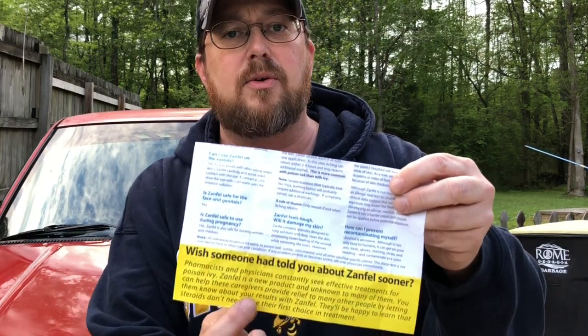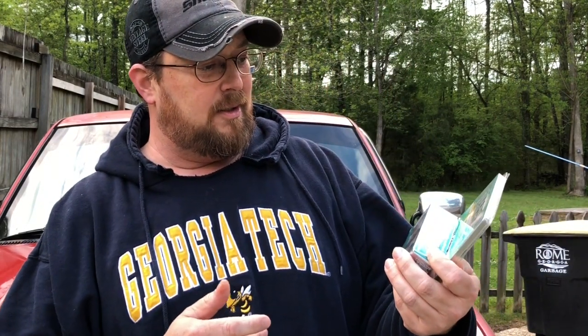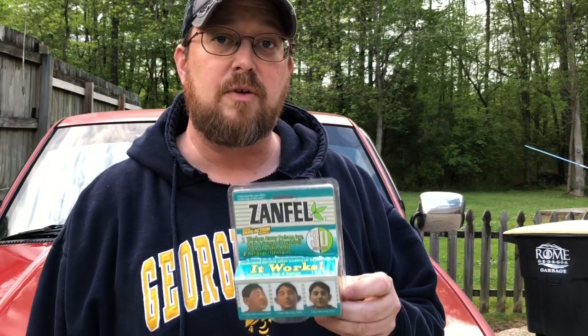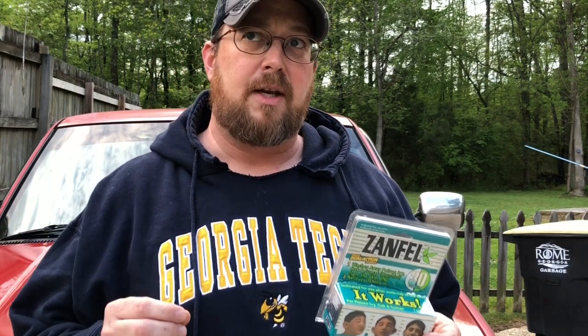It also says that doctors try steroid shots first, and to give your doctor some feedback if you use this product. My channel is all about saving you time and money with how-tos and reviews. This was $35 and some change. I'll leave a link in the description box below where you can find it on Amazon, or you can go to your Walmart if they carry it.